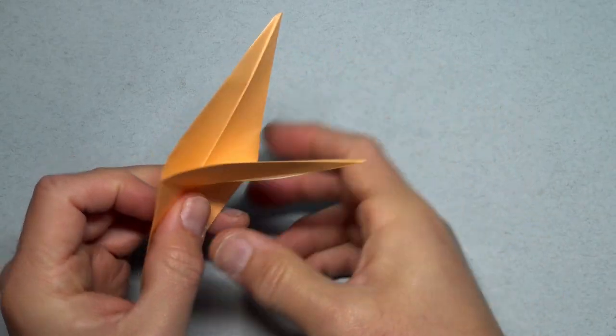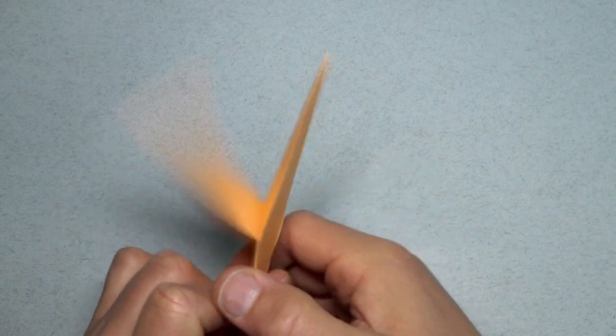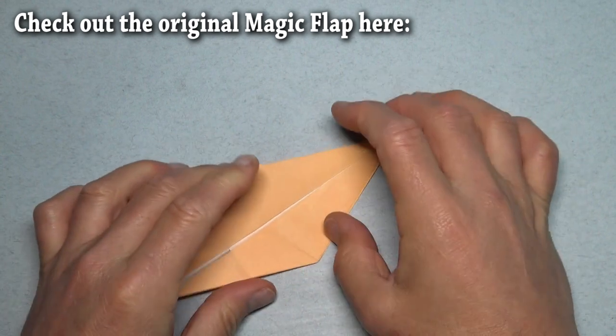And now try it. Yeah, that's better. So that's the magic flap — you can play with that.